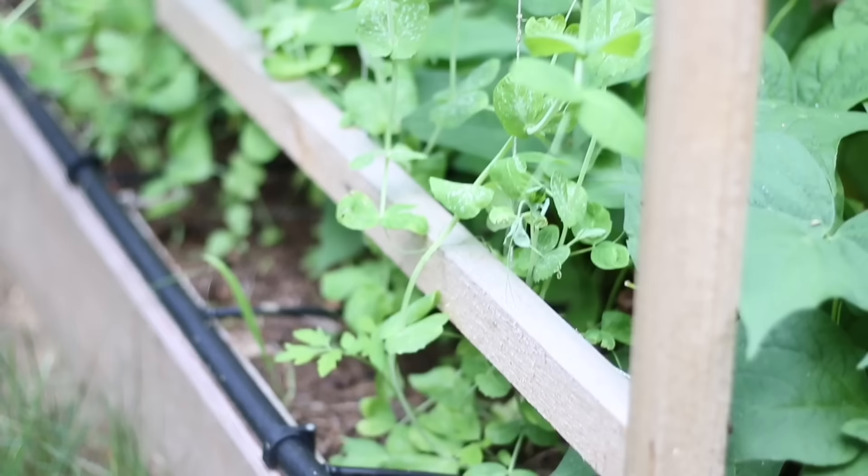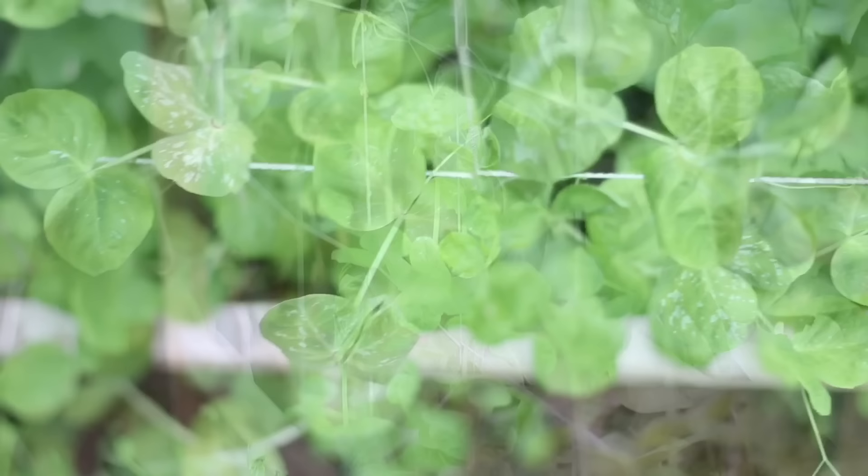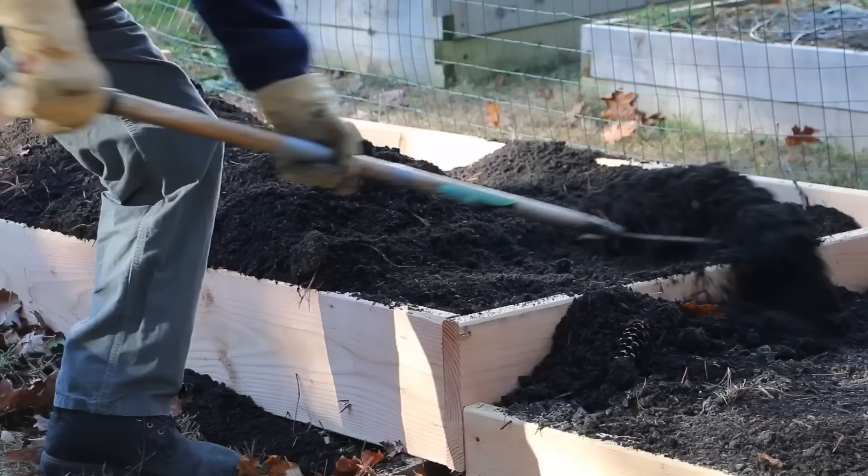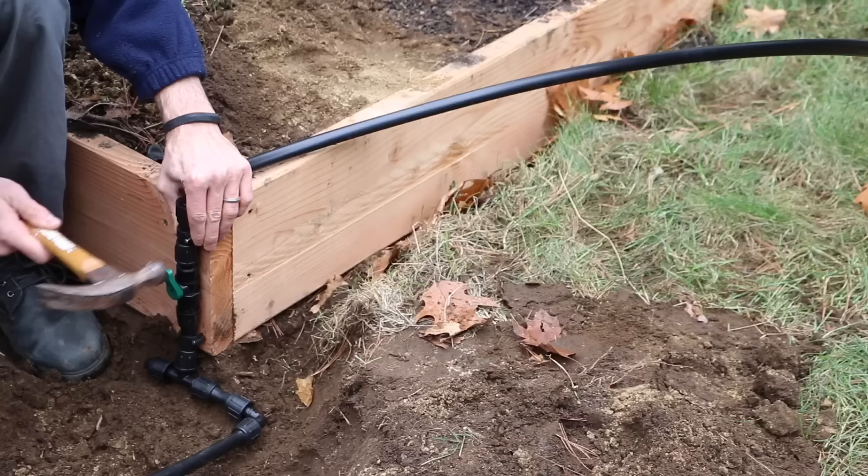Hi, this is Tim from Organic Backyard Gardening. I've been building raised beds with drip irrigation for several years and have been having great success. In this short video, I'm going to take you through all the build steps on how to build a raised bed with drip irrigation, how to secure all the material, and several tips I've learned along the way.